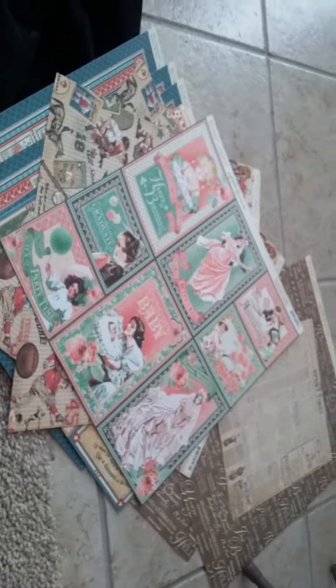So you are going to get 12 sheets of paper for $12.50, and then I have a little extra that I'm going to throw in there. So 12 sheets of paper for $12.50, and that's my de-stash. Thanks so much.